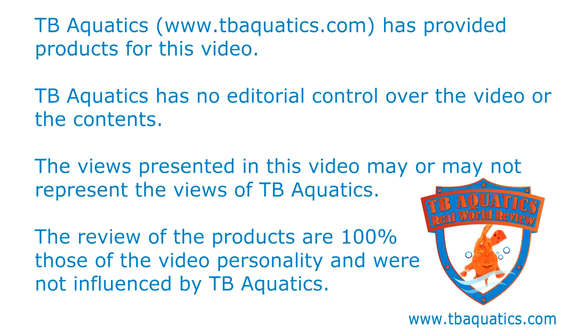Welcome to a TB Aquatics real-world review. TB Aquatics has provided products for this video but has no editorial control over the video or its contents. The views presented may or may not represent the views of TB Aquatics. The product reviews are 100% those of the video personality and were not influenced by TB Aquatics.